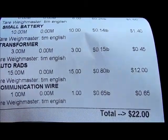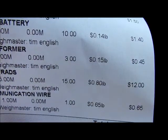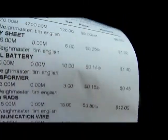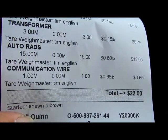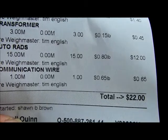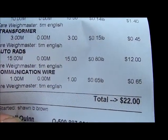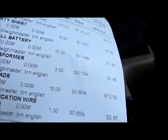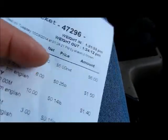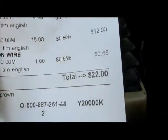Auto RADs — that is the radiator — $12.00. I got more for the stupid radiator than I did for the dryer, because it's copper. And then a communication wire, that's the power wire that was hooked up for the APC. I should have kept that other APC that I threw back there — I kind of feel stupid about that. But definitely break down all your items because stuff like that can add up.